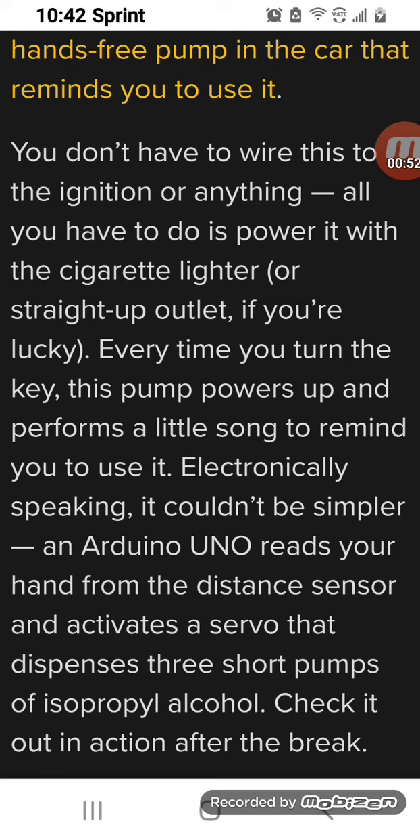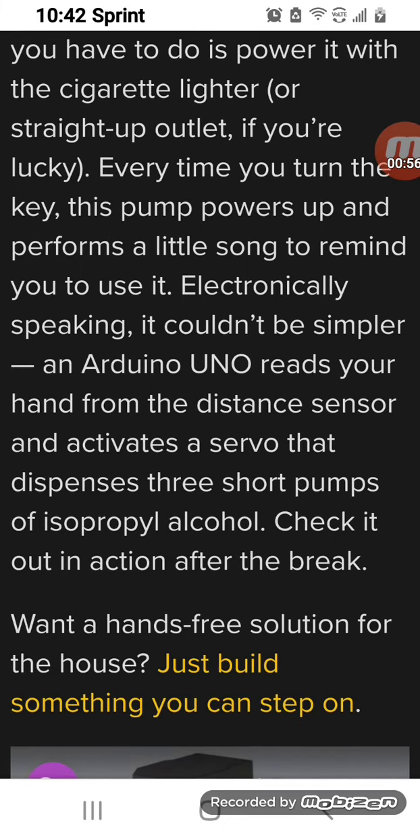Electronically speaking it couldn't be simpler. An Arduino UNO reads your hand from the distance sensor and activates a servo that dispenses three short pumps of isopropyl alcohol.